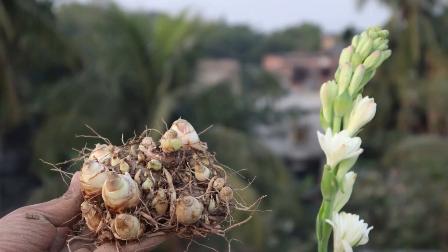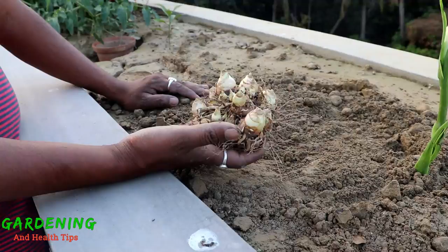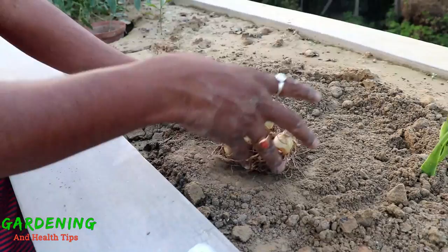Hello friends, welcome to my channel Gardening and Health Tips. Today I am going to talk about Rajanigandha. As you can see, these are the Rajanigandha plants.